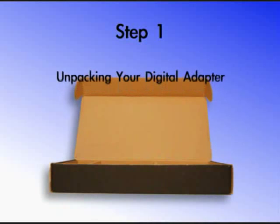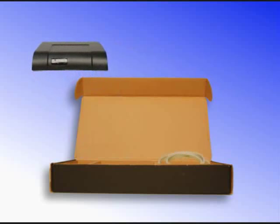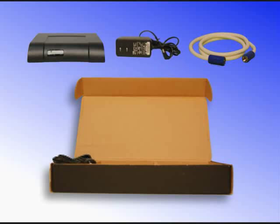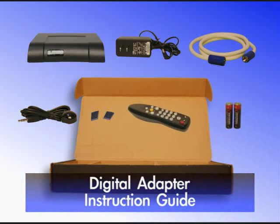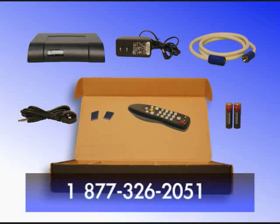Step 1: Unpacking your digital adapter. Before you begin installation, check to make sure that everything you need is included in your digital adapter kit. The kit should include the digital adapter, a coaxial RF cable, an external power supply, the remote control infrared IR extender, adhesive fasteners for the extender, the remote control, two AA batteries to power the remote, the digital adapter setup instruction guide, and the remote control setup instructions. If you're missing any of these contents, please contact Kojiko at the number on your screen.